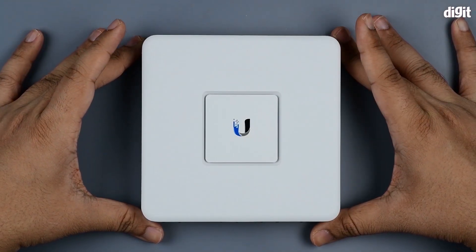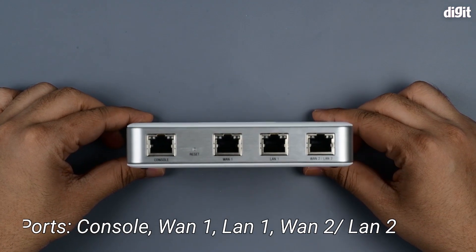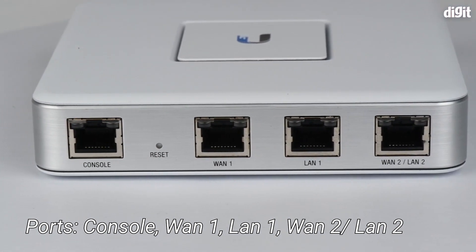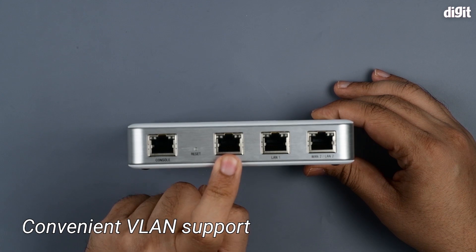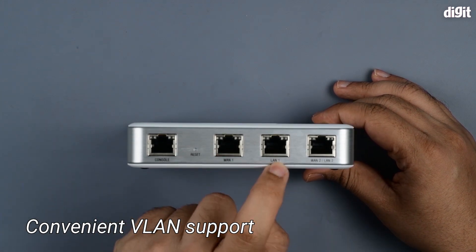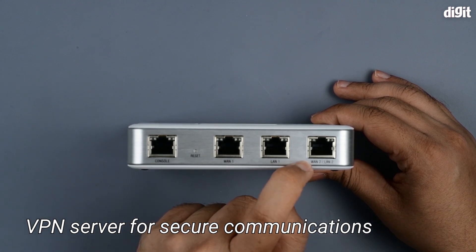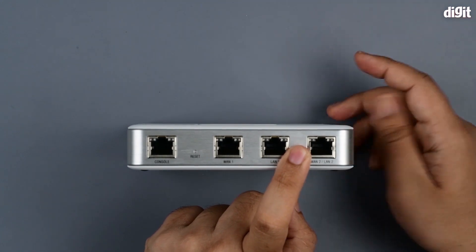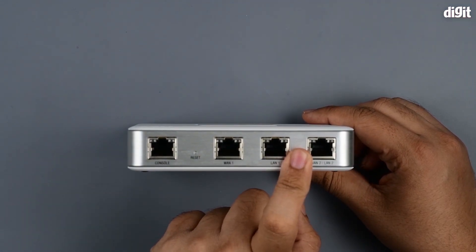The device is square in shape. On the bottom you have four different ports. On the extreme left you have the console port, which is what you use to change the settings of the device. Then you have a WAN port which connects to your external network, and a LAN port which is an additional port for running multiple networks onto the same infrastructure.